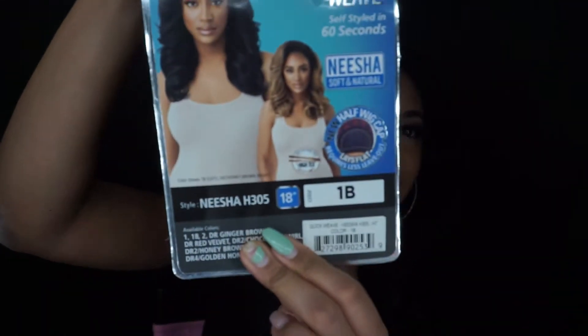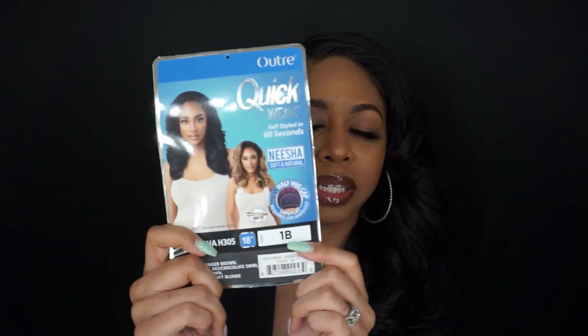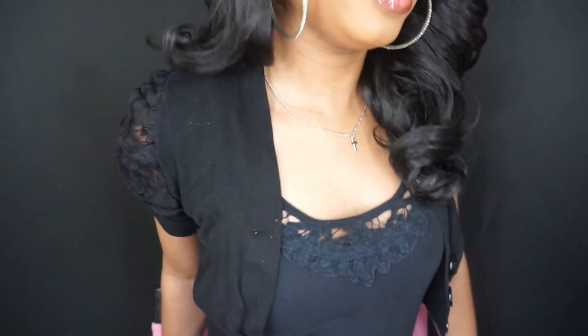You can pretty much wear it like this, wear it up, wear it down — you can wear this in one of those cute ponytails everybody's been doing from the '80s and '90s. You'll probably see me rock this a couple of different ways this week. Again, this is the Nisha in style H305, in the color 1B. This is Outre's Quick Weave and it is heat resistant, safe up to 400 degrees, so if you want to put some wand curls or flexi rods in here you definitely could. On the stock card they also show the dark root honey brown, which I think will be my next color. I got this on Amazon and it came within one day. On me it goes down to about here — I'm about 5'5" for reference.